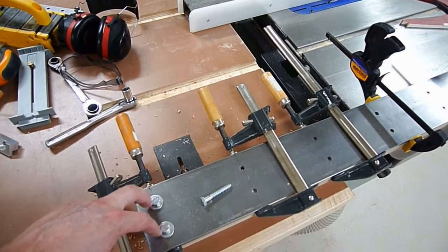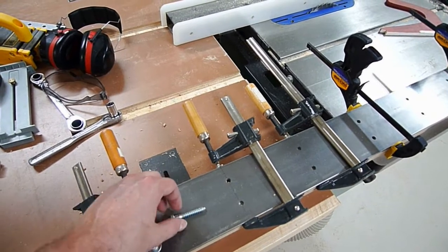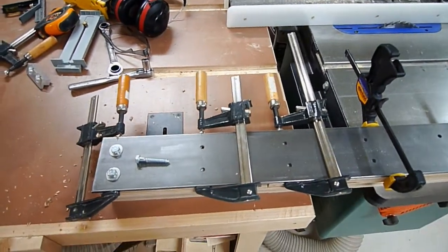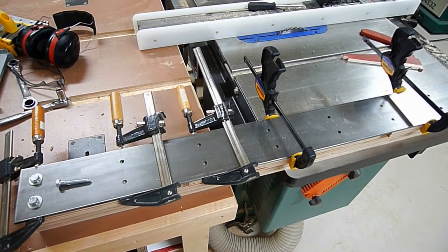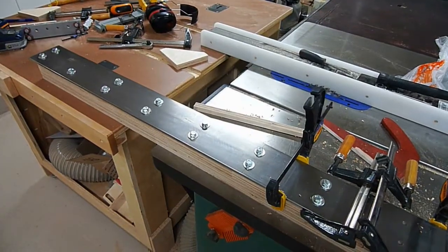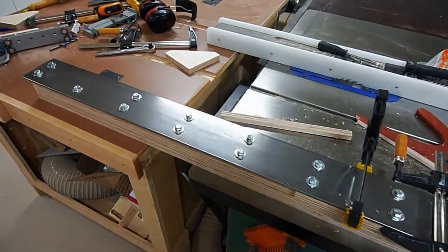Using a brad point bit, I went down the entire length and screwed them in with lag bolts, a washer, and a lock washer — all the way down. That way I can be sure the bar is mounted correctly without introducing any error into the drilling operation. It all drilled and bolted up with no problems.